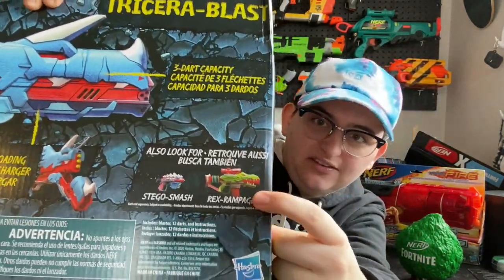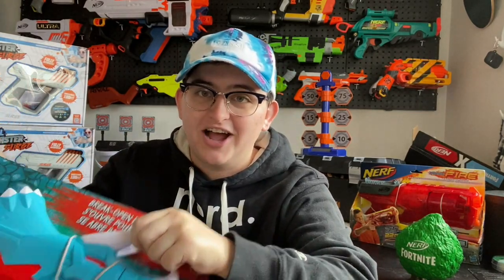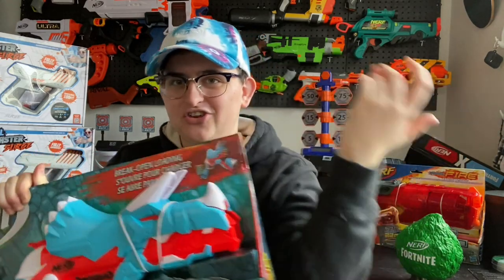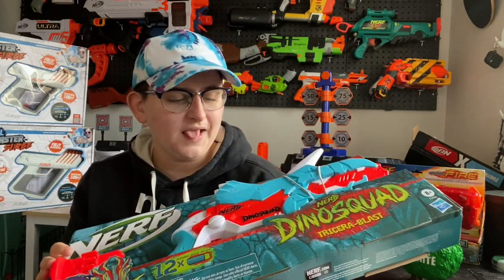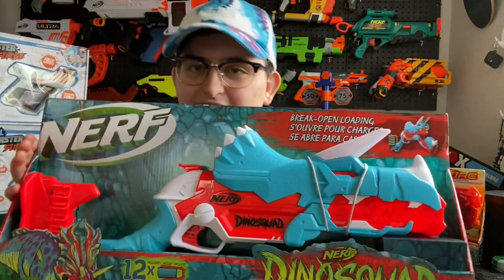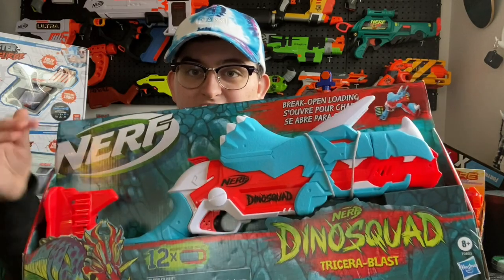There are two other blasters released in this series thus far. I'm reviewing the Triceroblast first because, to be honest with you, it looked like my favorite out of the three — I thought it looked the coolest. Triceratops is kind of my favorite dinosaur. When I first saw this I was hoping it was something similar to a Sledgefire, but it does not come with shells, so it's not, but that's okay.